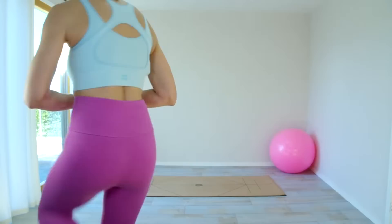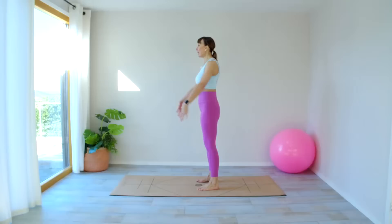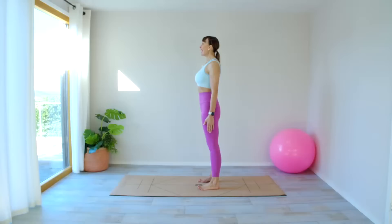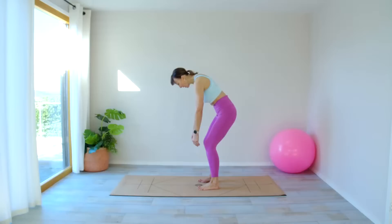Starting standing up, we're going to get straight into it today. Let's have those feet hip-width apart. Pull the belly in, little tuck under with the pelvis, rolling down. Arms by your side, taking a deep breath in, exhale, taking the chin to the chest. Pull your abs in, bend your knees — let's start off with soft knees, rolling down to the floor.